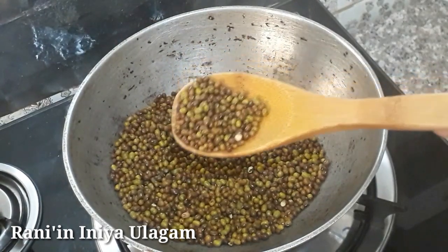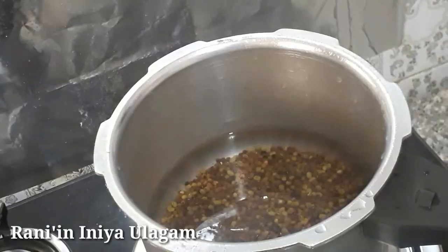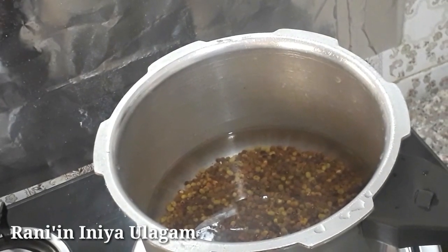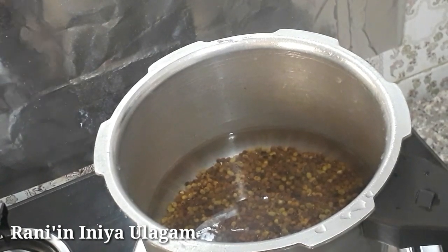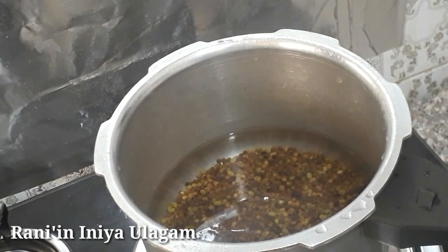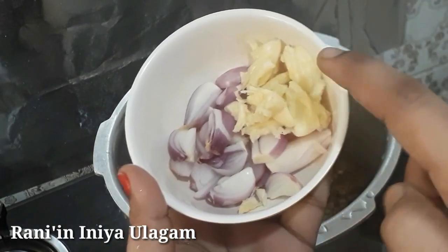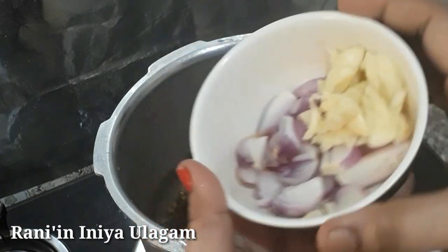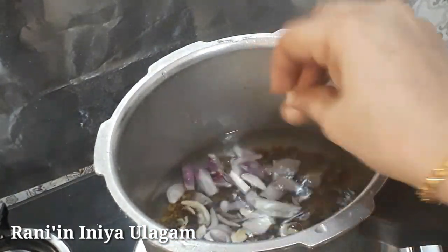There is a pan to make a plate. Now we can do this with the kitchen. We are going to add a half-distance pan to make a plate.